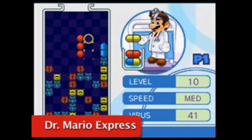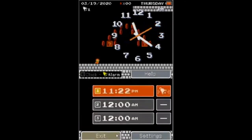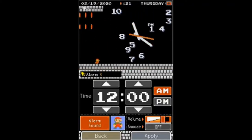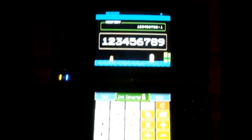So without further ado, let's get into it. At number 10, we have Mario Calculator and Mario Clock. The name speaks for itself really — a calculator and a clock that feature Mario. Although they're simple and maybe not all that useful, they're pretty fun to just mess around with. In the calculator, there are some easter eggs.